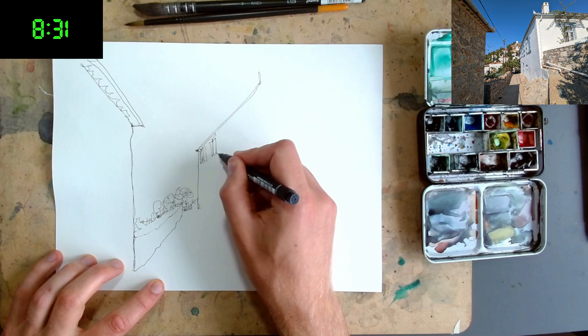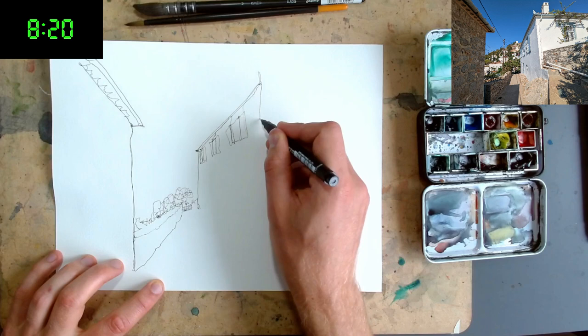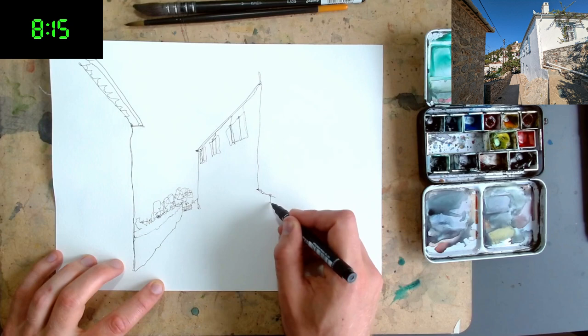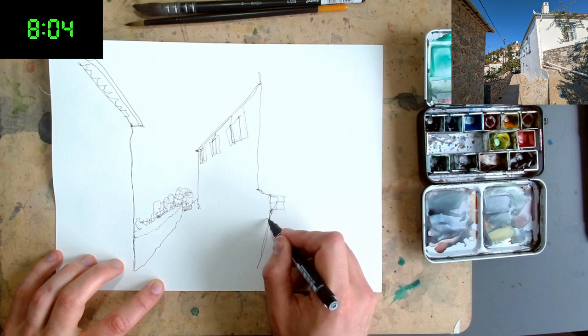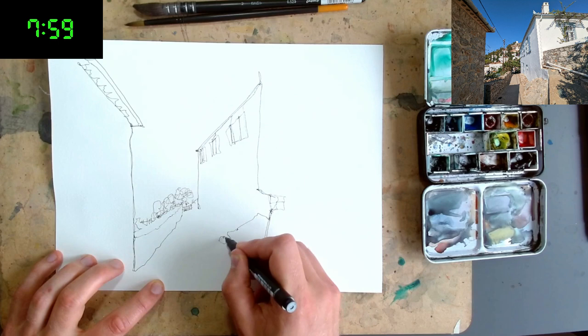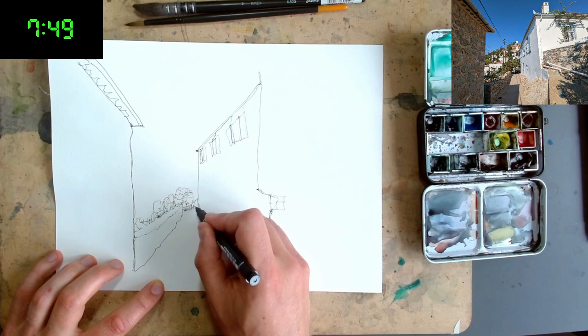Just gradually making the windows a little bit bigger and getting in the shutters as well. Then we come down to the other side, following these big shapes to lead us around the image. There's a little bit more funny perspective to be careful of, so just check where these angles are really going before we draw them. This is a kind of step up to that little building, so we can draw the rest of that fence.